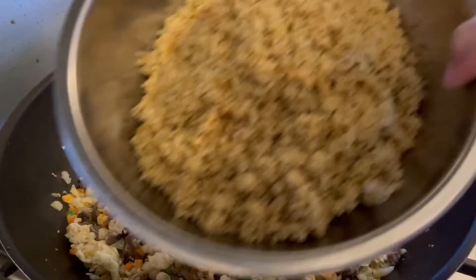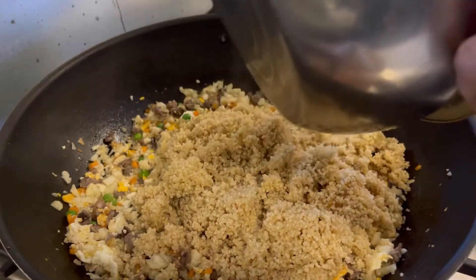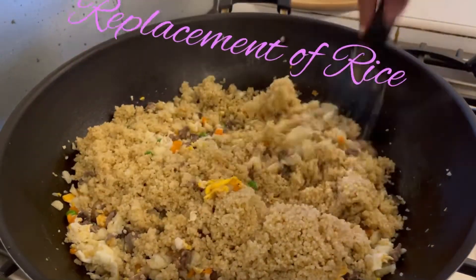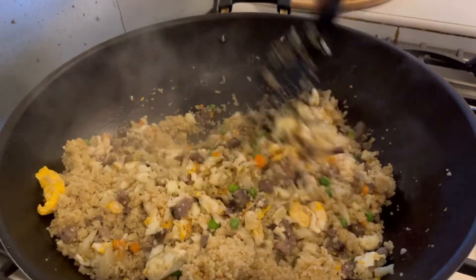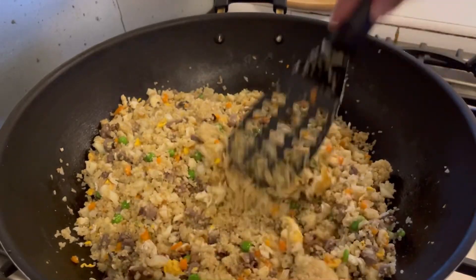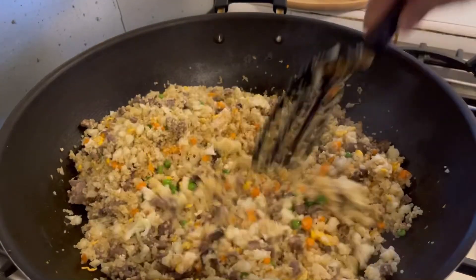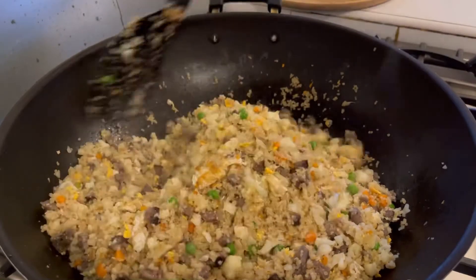So lastly, ilagay natin ang cooked quinoa. So ayan — para hindi siya masyadong marami, last na natin siyang ilalagay. 2 cups yung niluto ko — it's 2 cups of cooked quinoa, yan ang replacement ko sa rice. Mix ulit natin. Itong ganitong kakadami guys — ang half nyan kakainin, ang another half tinatago ko. Pwede mong i-freezer na lang yan, tapos painit mo na lang pag gusto mong kainin. Almost done na tayo — napakadali, napaka easy, napakasarap.